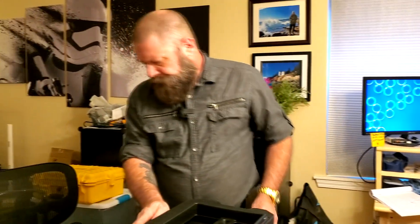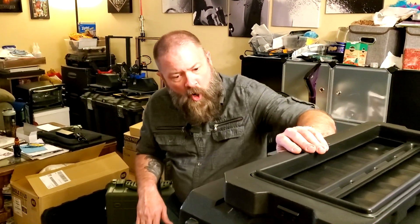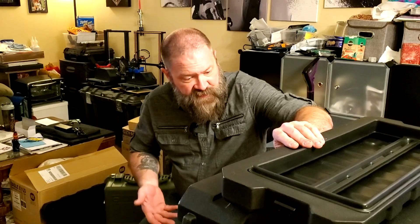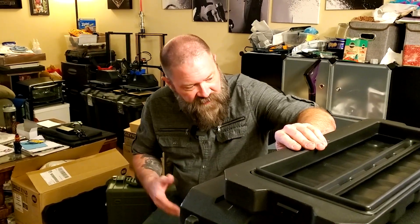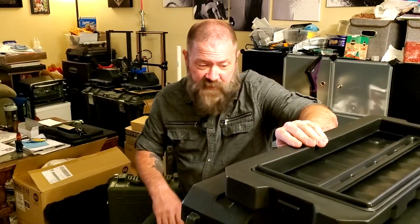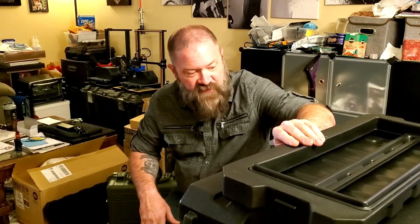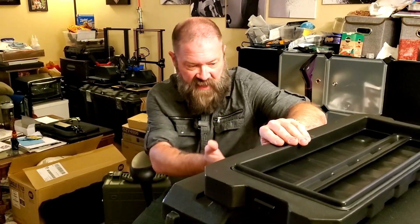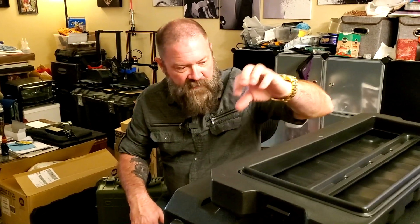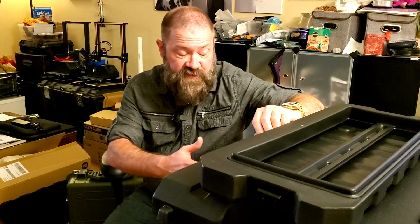I'll have the links to everything down below. I hope you enjoyed this build. I understand now why Mike didn't show anybody how he wired up his battery boxes, because it was a freaking nightmare. Most of it was self-inflicted because I decided to put that little battery meter on there — if I'd left that out it would have been pretty simple with a lot fewer wires inside.